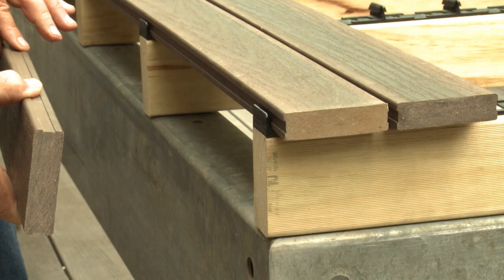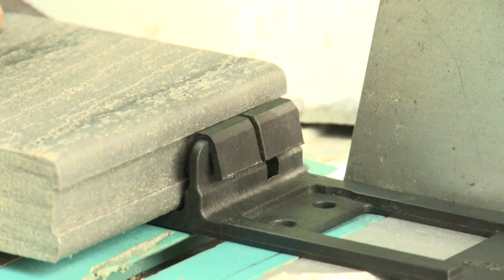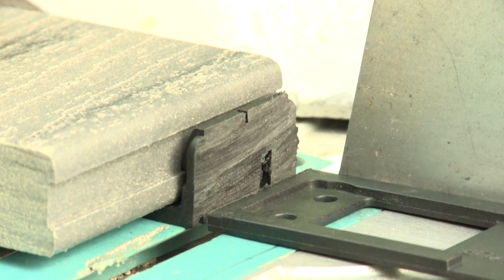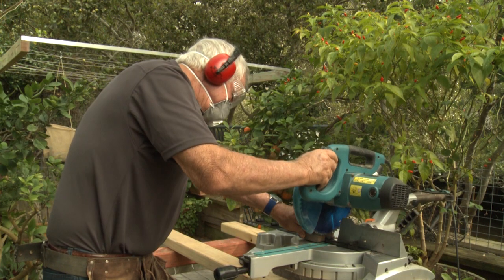You'll also need to cut the teeth on the outside of the upright so the fascia fits correctly. Cutting the clip with a drop saw will give you the cleanest cut. However, it's critical you place a piece of off-cut decking into the clip prior to cutting.